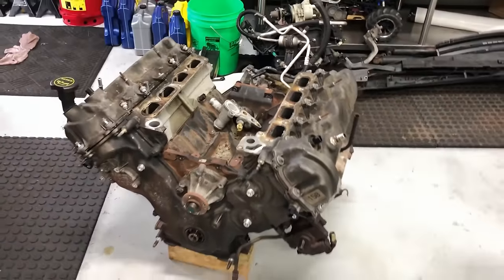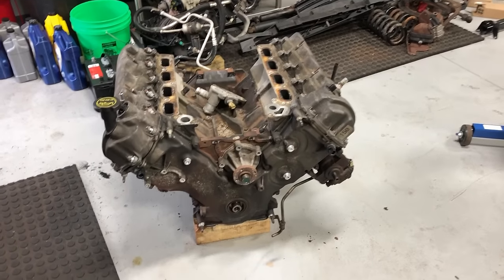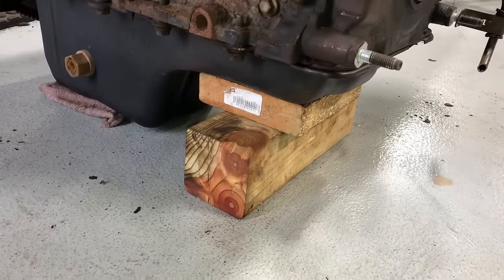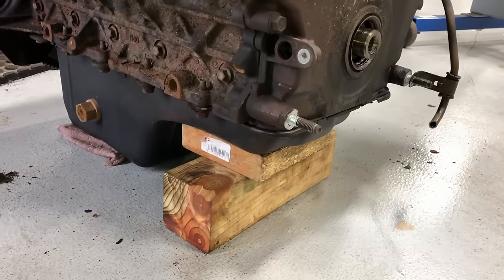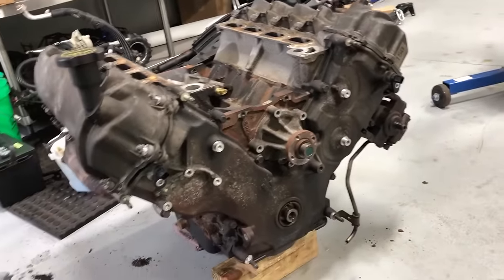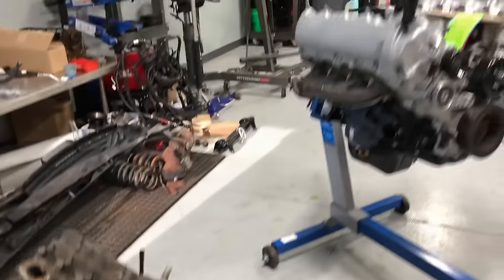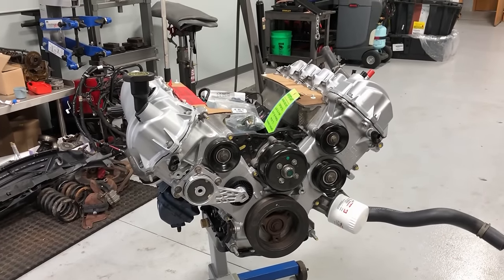With the engine out of the vehicle, put it on the ground on a rag to help stabilize it. Then use a 4x4 block of wood and a 2x4 or 2x6 block under the front part of the pan — that makes kind of like an engine stand and it'll be nice and secure. That way you can swap over all the old external components from the old engine to the new engine, and it ends up complete like this going back into the truck.